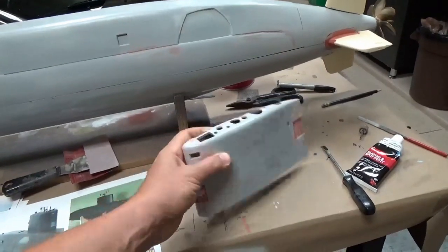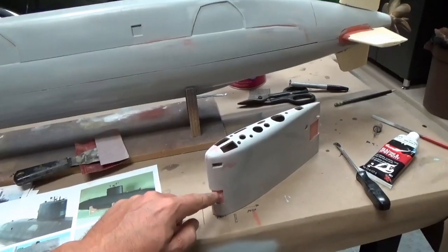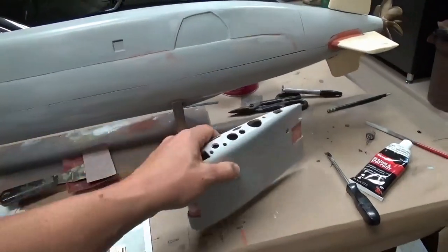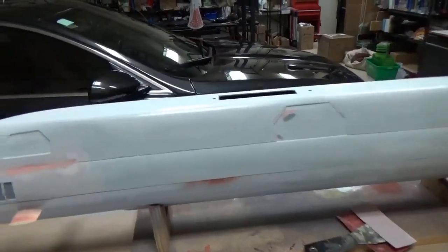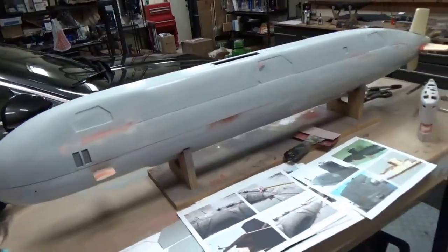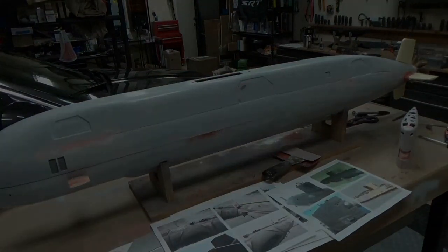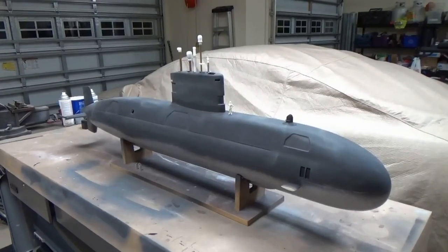I also worked on the sail — got all the openings cut into it, along with the three-dimensional representations for the conning tower forward dome and the back area. One side is done and I'm going to move on to the other side, then continue to add more visual details.